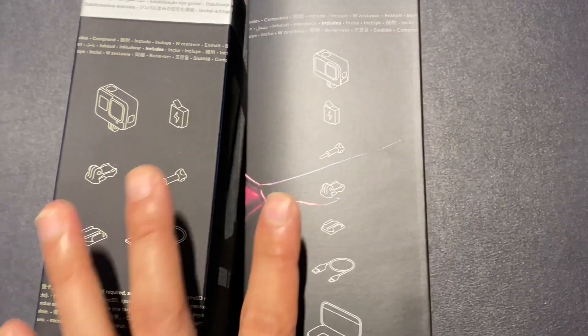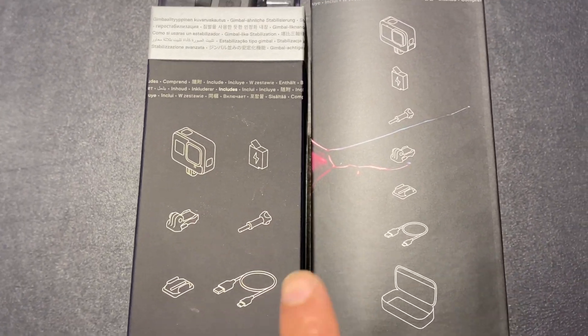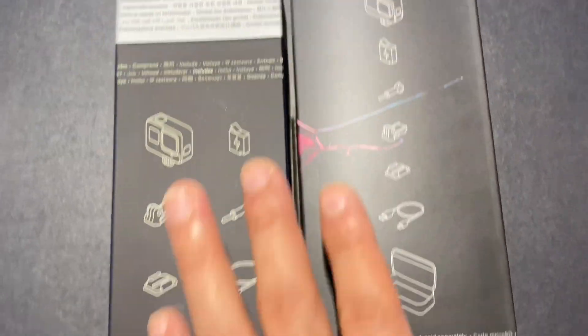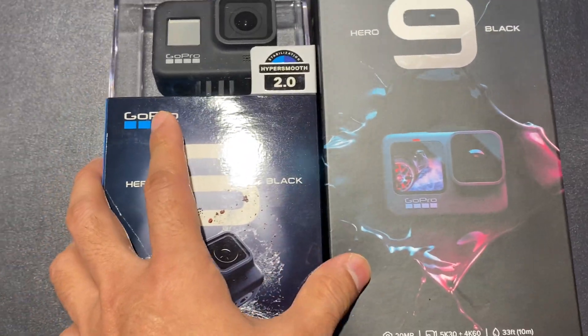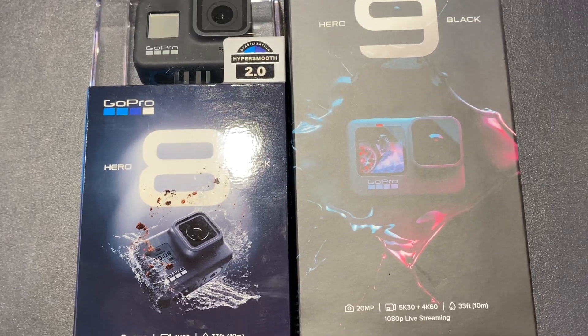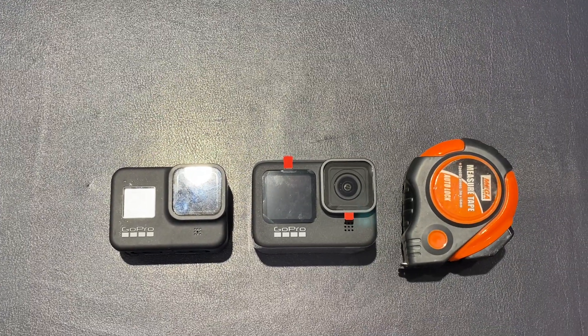The accessories are pretty much the same, except for the additional travel case which comes with the Hero 9. So folks, that is the basic difference between Hero 9 and Hero 8 out of the box. Now we're going to do the size comparison — this video is going to be a comparison between Hero 8 and Hero 9.